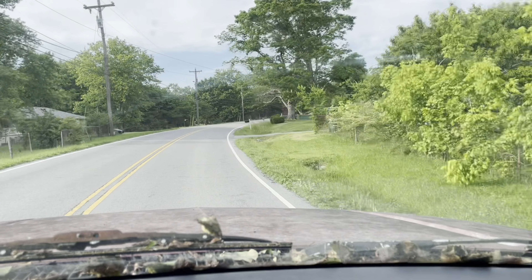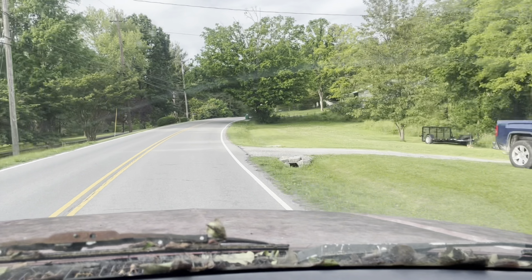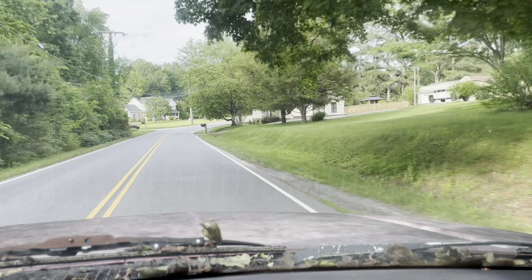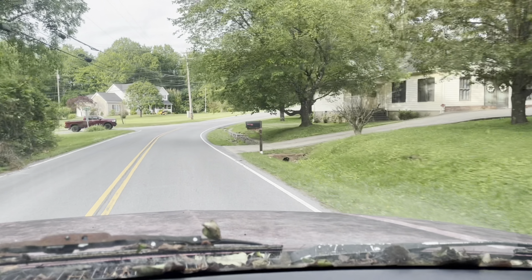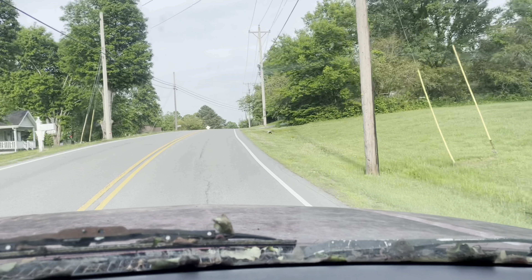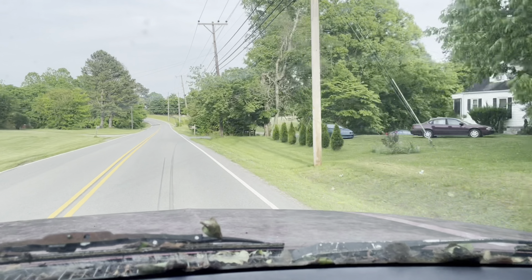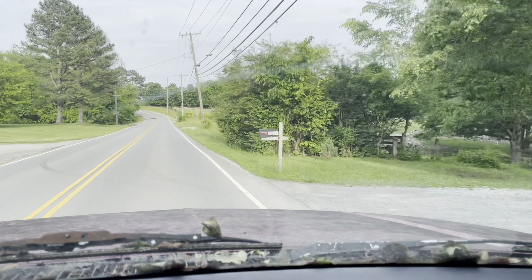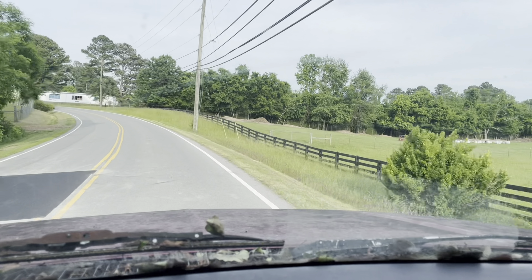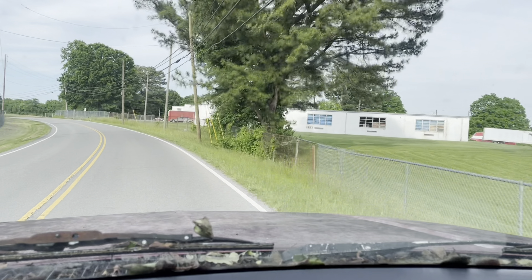Little '90 model Chevy with a 5.7 in it, 700R4 transmission. Probably like summer 2018, I took the transmission out of it, tore it apart, and put new clutches and seals and stuff in it — did that myself, by myself. Then summer of 2019 I took the whole top end off and did head gaskets and intake gaskets and all that kind of stuff.